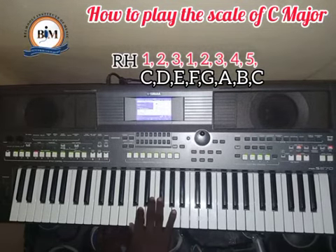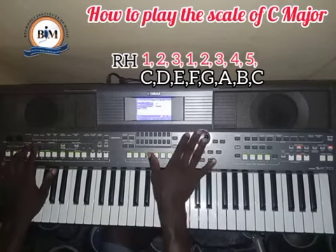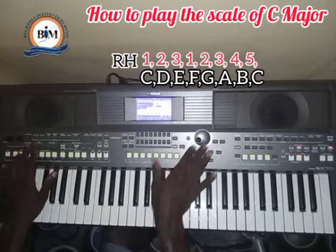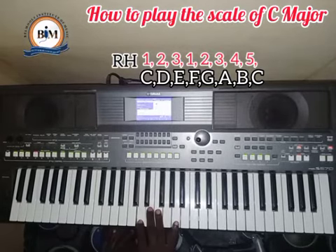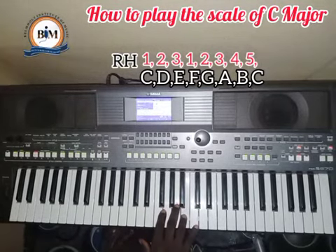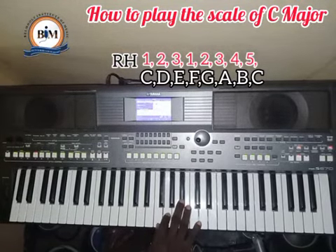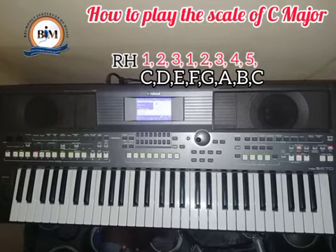I'm going to use a metronome at 40 to guide us so you can stay on the beat. The finger numbers will be on the screen for you to follow. That is the right hand demonstration.